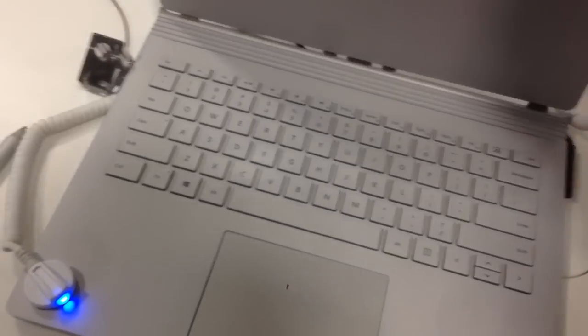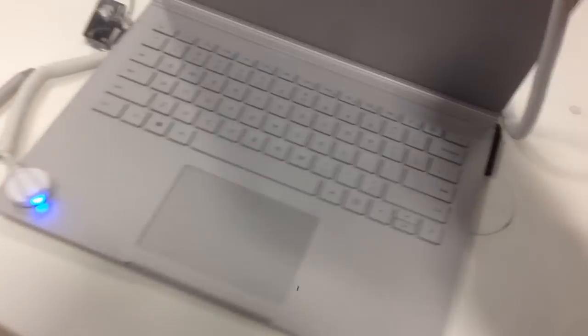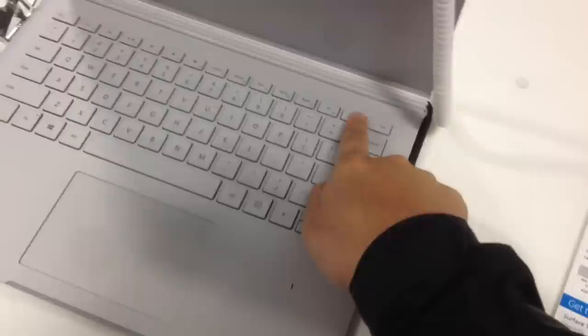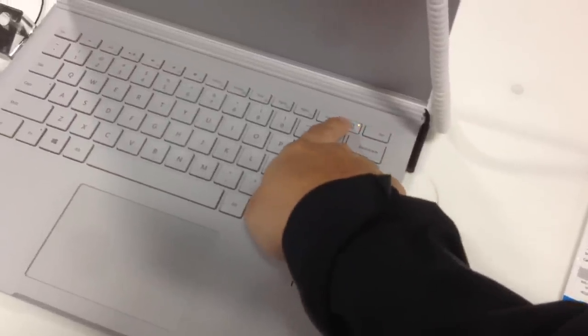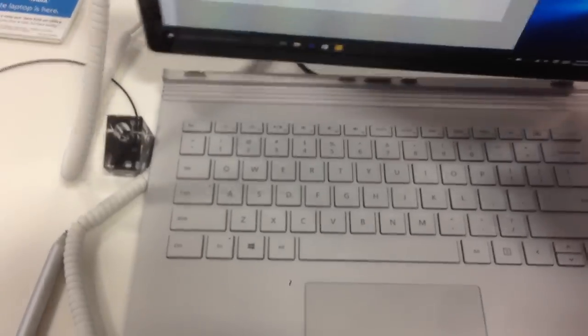The tablet itself is pretty light at 1.6 pounds, and you can reattach it back to the base like a slanted canvas — it's called clipboard mode. It's really convenient, and the feeling of detaching and reattaching feels like a magnet snap.